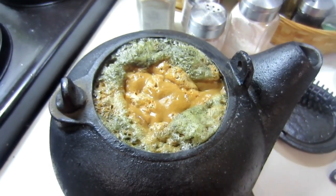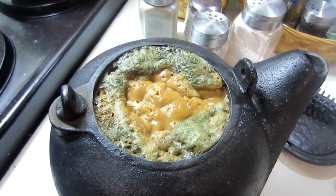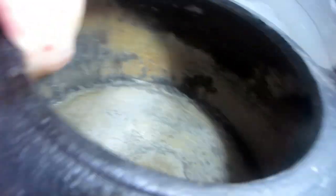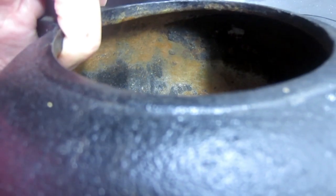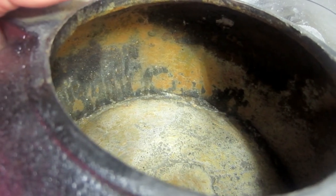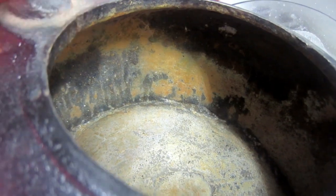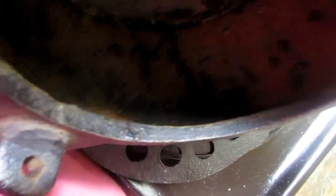After three vinegar applications, there is still a lot of rust on this thing — it's really beat up bad. So I'm going to get my husband to take the electric sander once more and do another application, then wash it thoroughly with just plain water. Then I think I'm going to season it and put it in the oven.